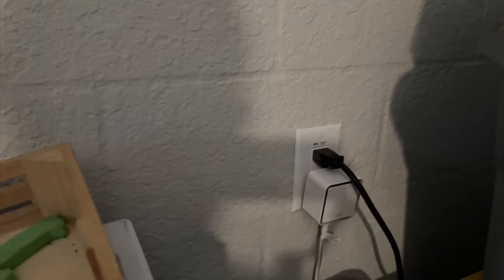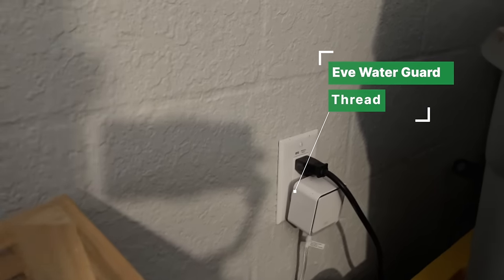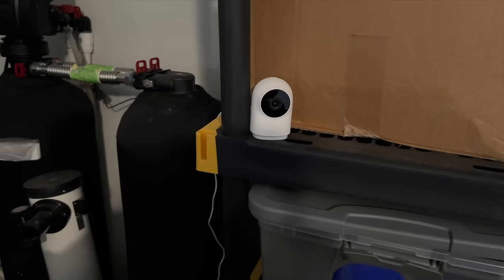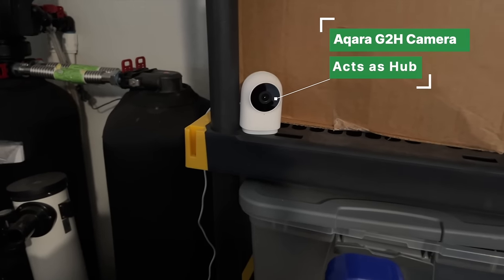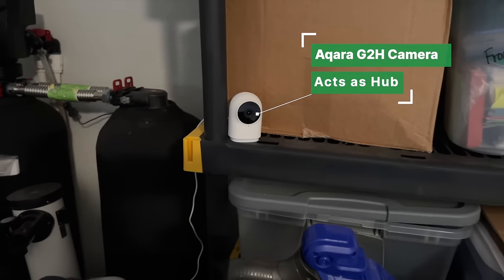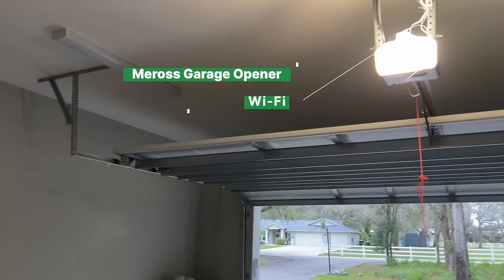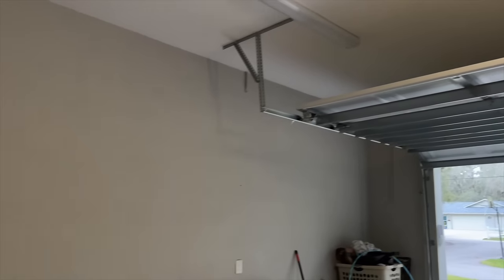Here in the garage, I still have my Eve Water Guard. It has a little rope thing that goes down to the floor, and if it ever gets wet, I get an alert. I still have the Aqara G2H HomeKit secure video camera in here — it also acts as an Aqara hub, and it's great for seeing in the garage when I'm not home. I still have the Meross garage door opener adapter, which works with pretty much any garage door opener you might have.